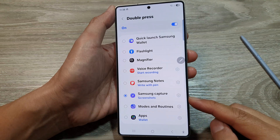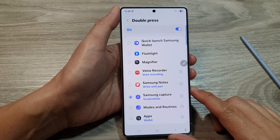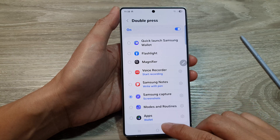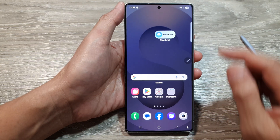How to set the side button double press to capture screenshots on the Samsung Galaxy S25, S25 Plus, or the S25 Ultra. First, tap on the home button to return back to the home screen.